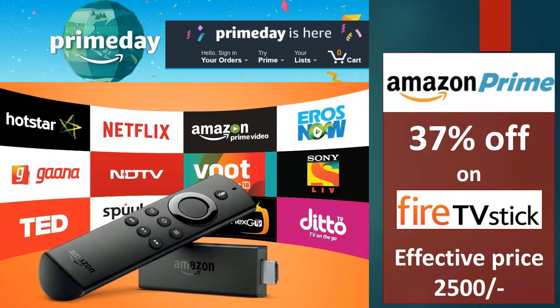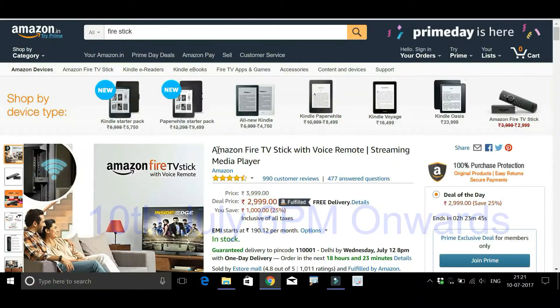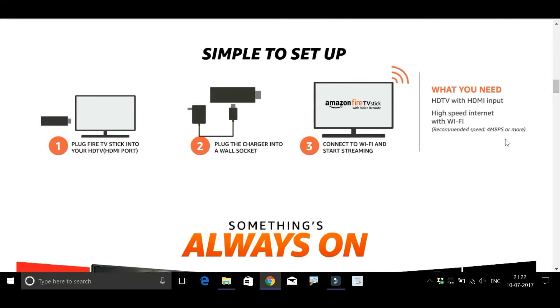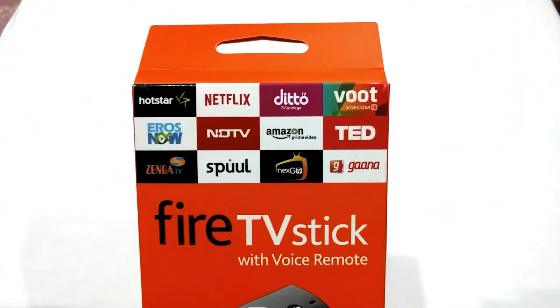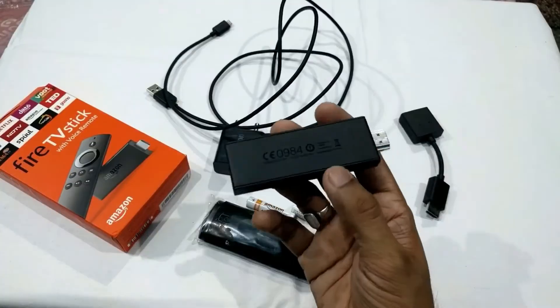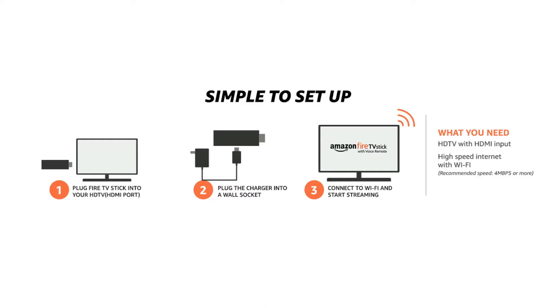Hello everyone! In my last video on Fire TV, we covered the Amazon Prime sale where we got a very good deal on this product. We also covered steps to connect this media device with your television, the technical configurations, and did the unboxing. In case you haven't watched that video, the link is given below in the show notes. In this video, we will see how to set up your Fire TV stick with your television. So let's get started.